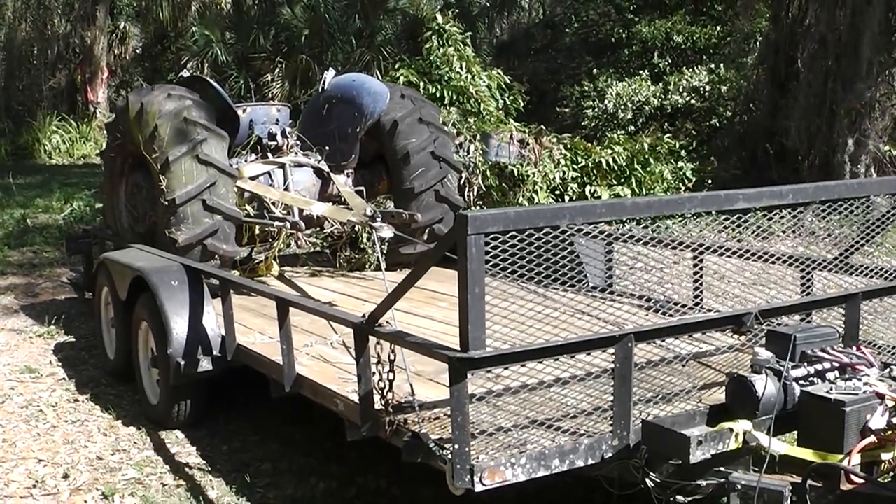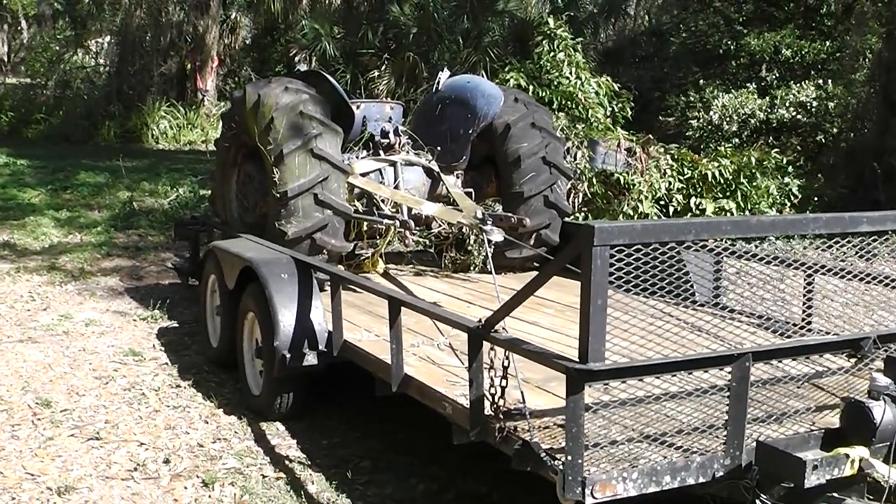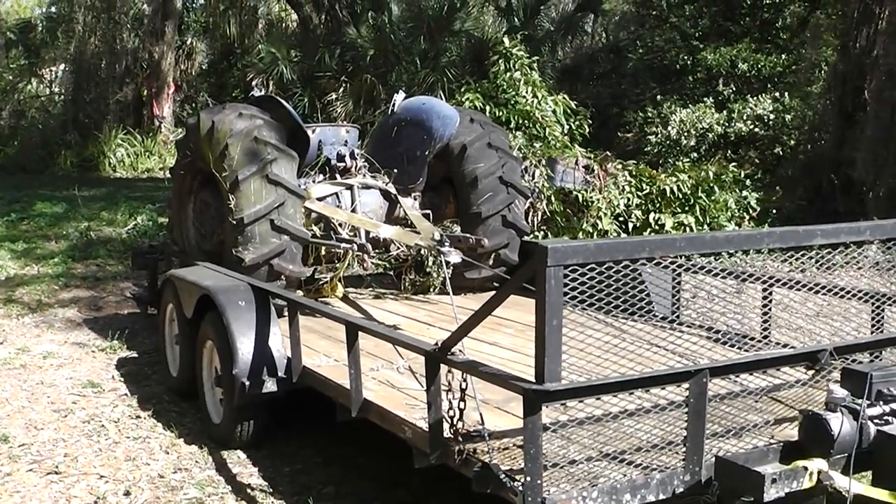Hey guys and gals, Homestead Prepper. I just want to show you, I'm trying to winch this tractor up on the trailer here.